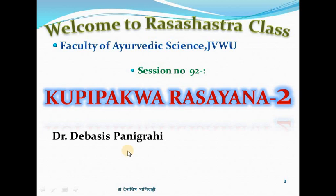Welcome to Raja Shastra class, Koshroha Bhitya. Namaste. Myself Jai and Dr. Devasi Spanegrahi, Faculty of Ayurvedic Sciences. Today we are going to discuss session number 92 regarding Kupi Pakwa Rasayana, Part 2.